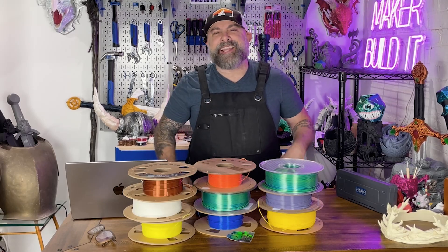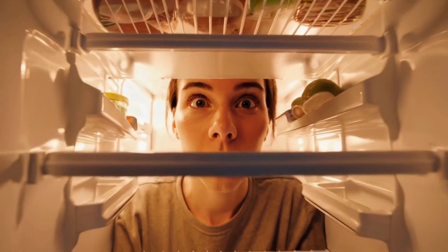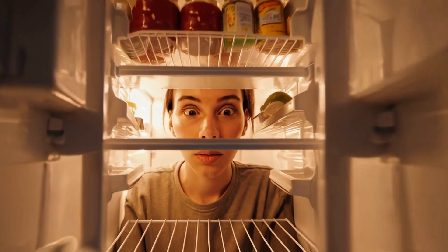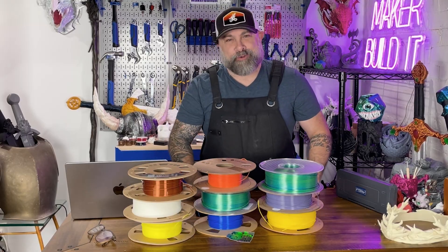Ever get stuck staring at your filament stash wondering which one you should use? It's like standing in front of your fridge at midnight — too many options, none of them seem right. Don't worry, I'm gonna break it down so you know exactly what filament works for your next project.